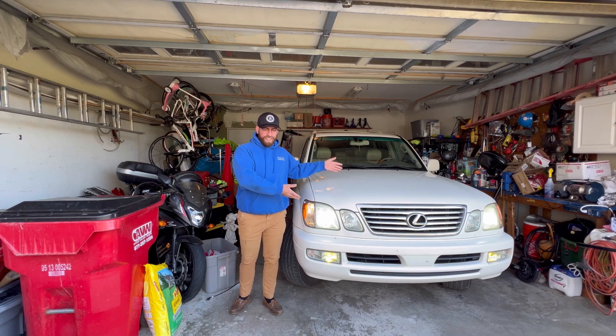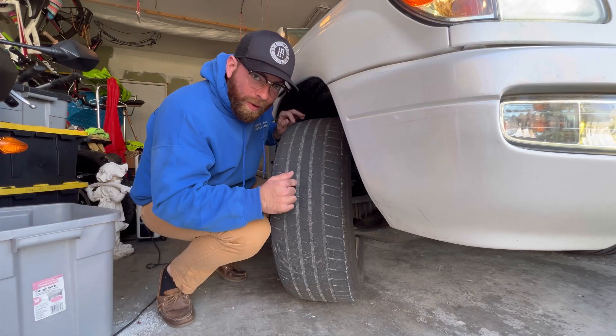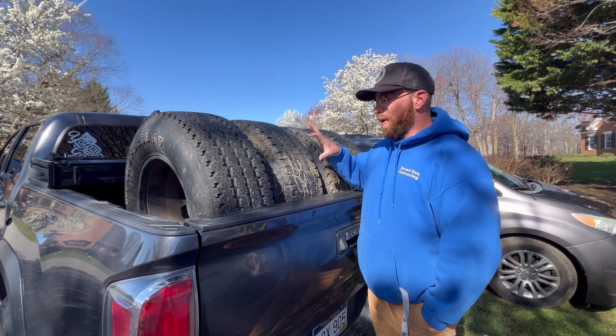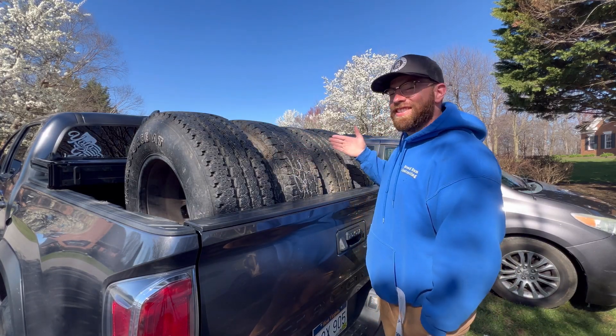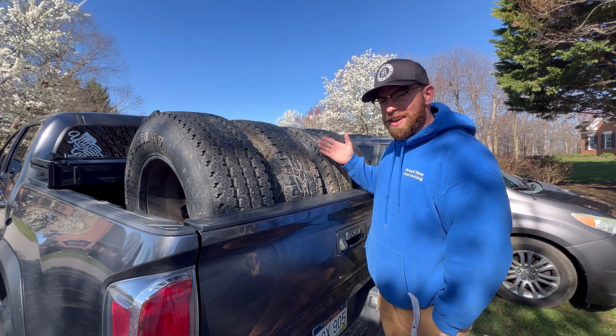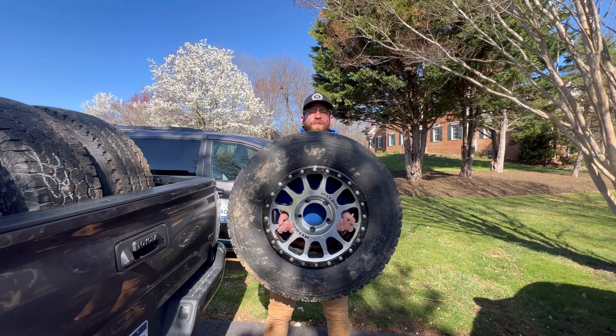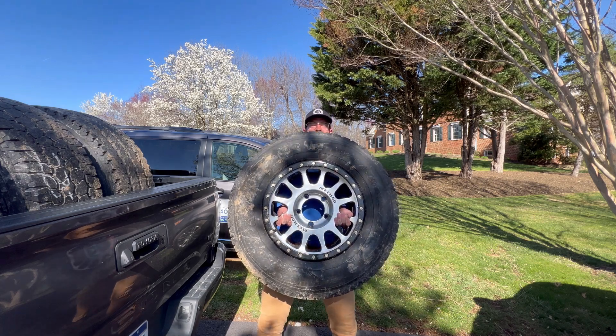This is my LX470, and these are the dog water tires that it came with. I'm here to fix all that though with the Marketplace special mismatched tires, but they're all in pretty good shape. These mismatched tires also come with some pretty neat wheels, and I'm excited to put these on.